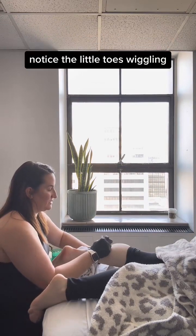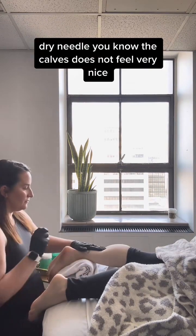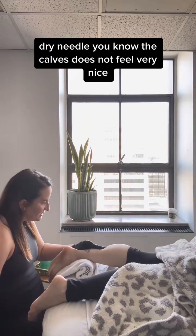Telling my friend she's got this — notice the little toes wiggling. Dry needling both calves does not feel very nice.